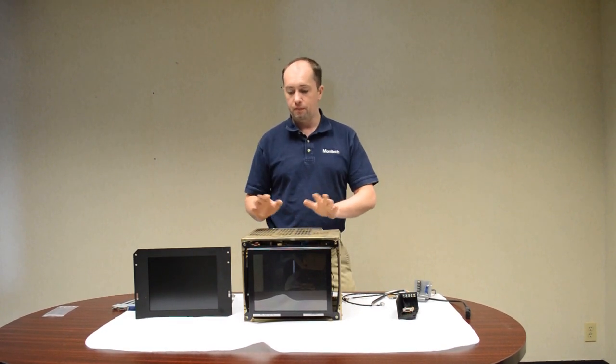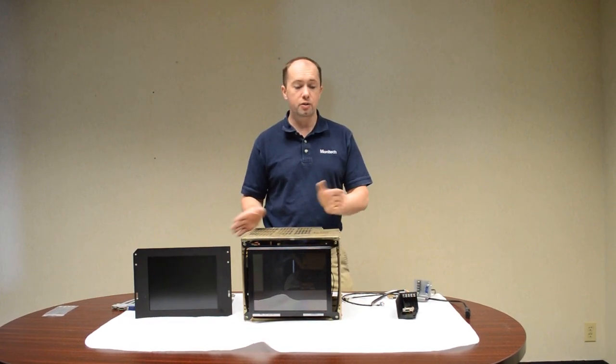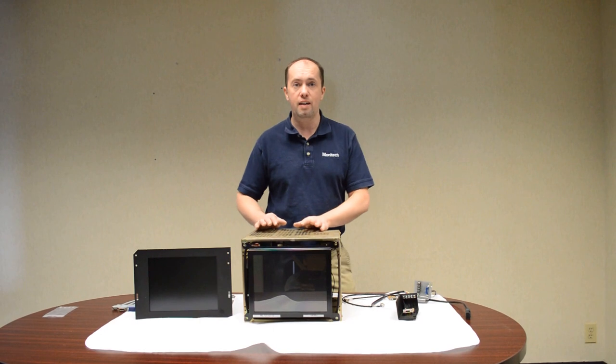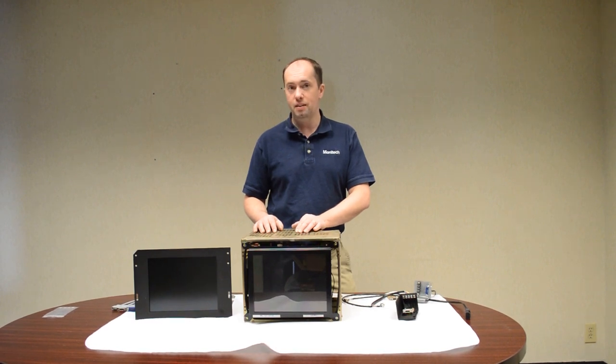For the FANUC and Okuma 14-inch CRT, you can go to www.monotech.com. There's a one-year warranty. They usually have the product in stock, so you can have the product next day and get your machine up and running. Any questions, give them a call. Hope to hear from you soon. Thanks, bye.